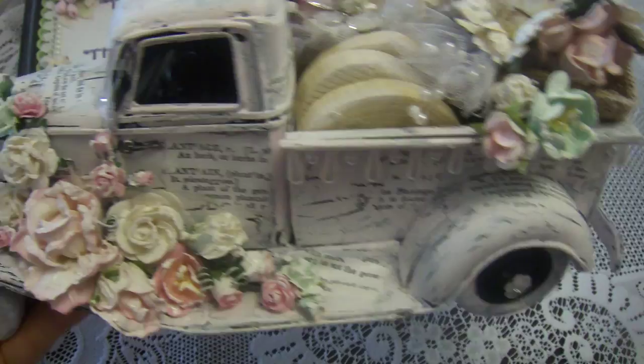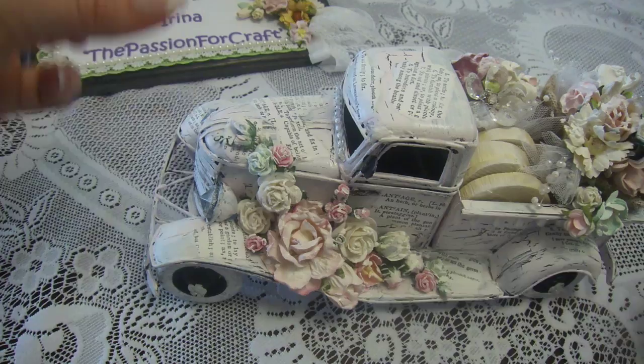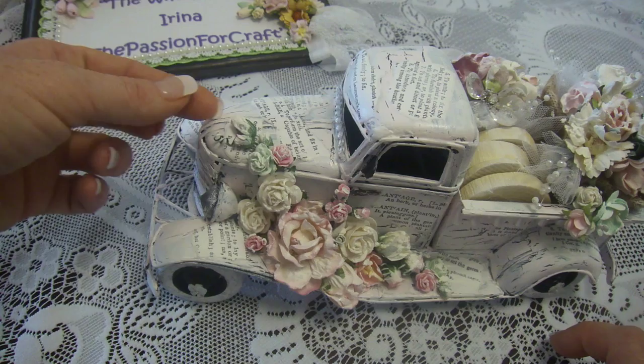And the biggest flowers — even here the flowers are kind of like growing out this way, the roots are everywhere. And then the big flowers are leaning on the steps of the truck and on the hood of the truck.